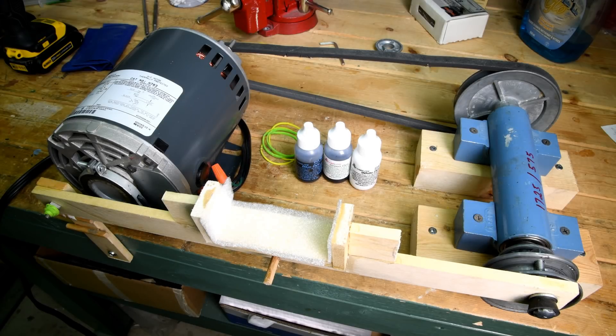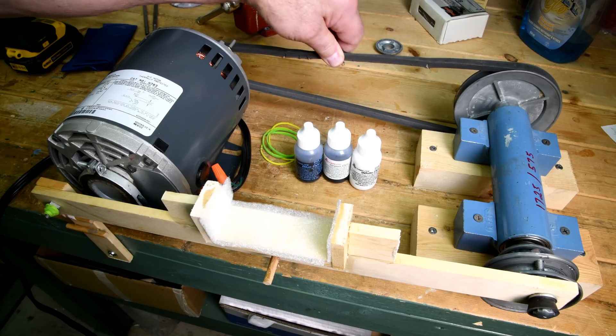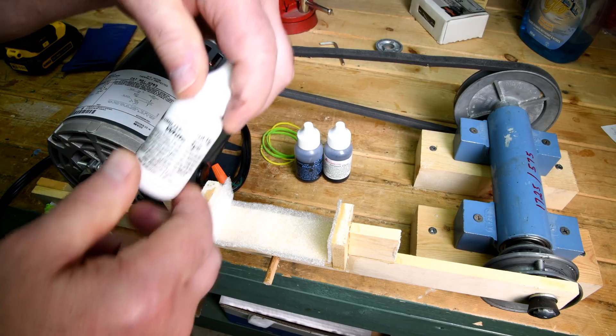I have modified my alumalite dye bottle shaker. It was shaking at 1,725 shakes per minute, but now we have a ratio of exactly three to one, so we're shaking at 575 shakes per minute. That's a lot less violent, and it seems to be more than enough. You probably want to see it work, right?